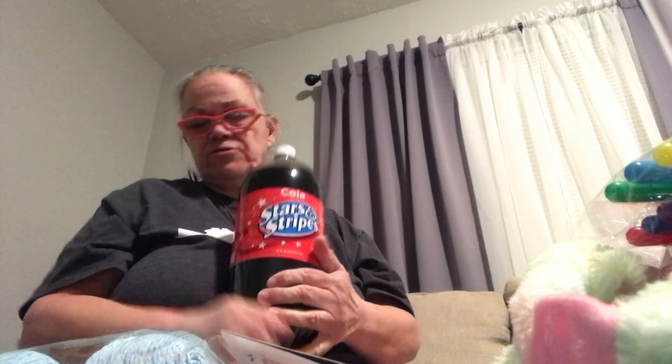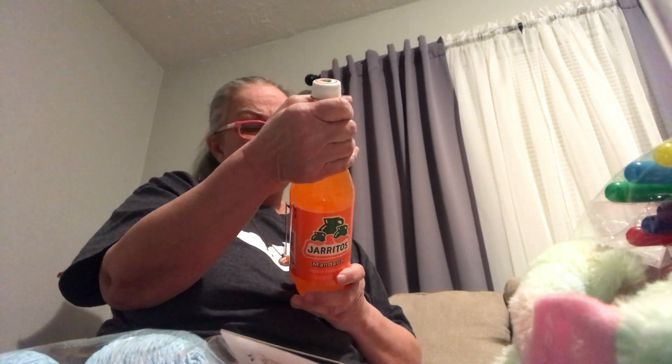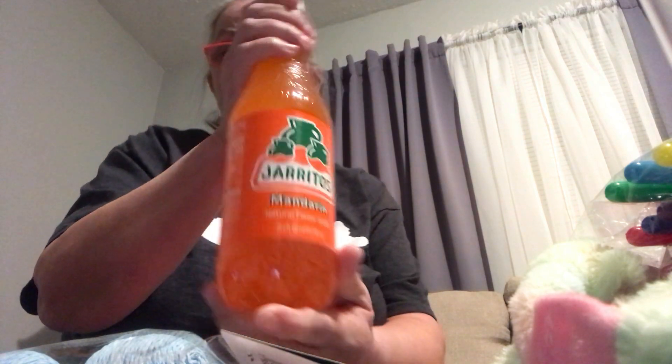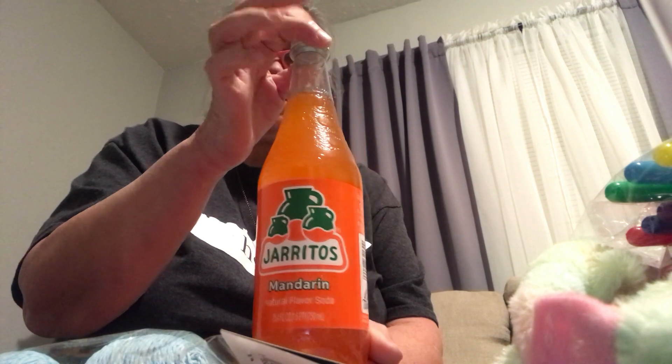I just got some cheap pop because I don't really drink pop all the time, but I don't care what kind it is — I don't like root beer or anything. Then I got this — I don't even know — it's Rose Mandarin Natural Flavor Soda, 25.4 ounces. I'm not sure how good that is or what it even is. I'm going to see if it's anything like Sunkist or whatever those other orange drinks are. I like orange every now and then, not a lot, but sometimes I'll drink it.